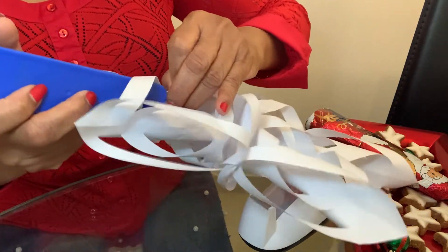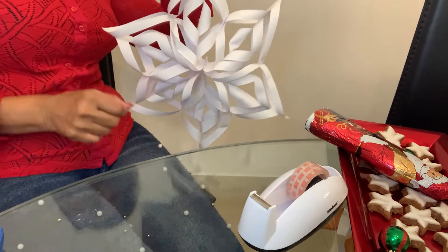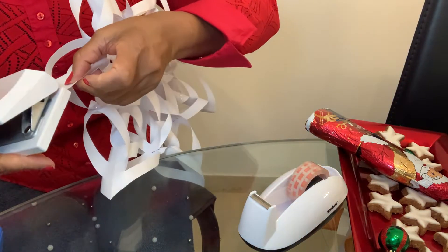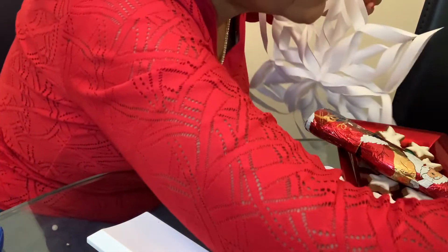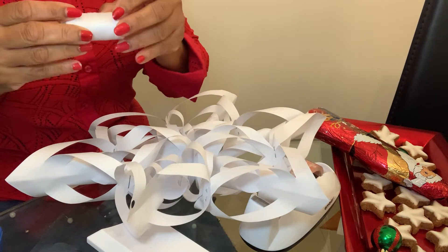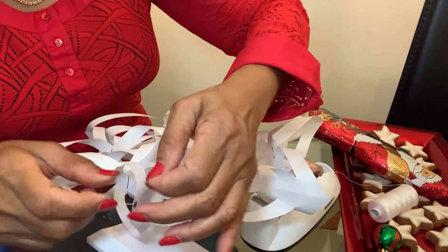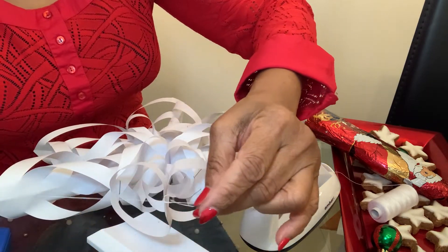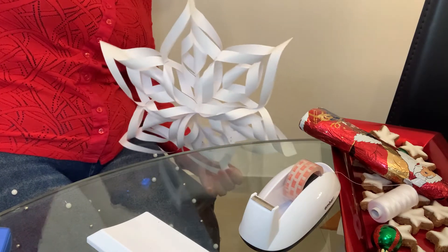I stapled the sides together — see how firm this is! Then you can just hang it: take a hole punch and punch one corner, one hole in the middle so that you can tie a thread. Tie it and you can hang this from wherever. See, the snowflake — wasn't that easy?